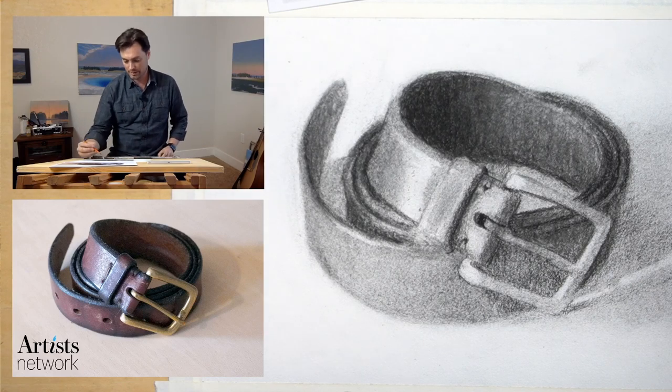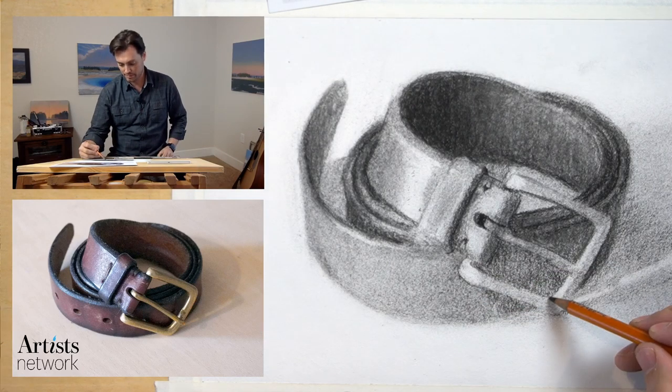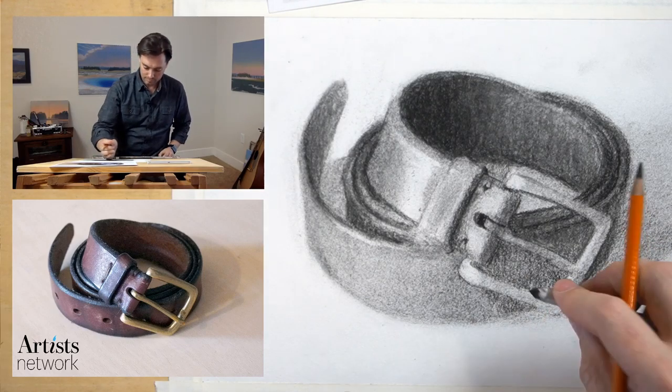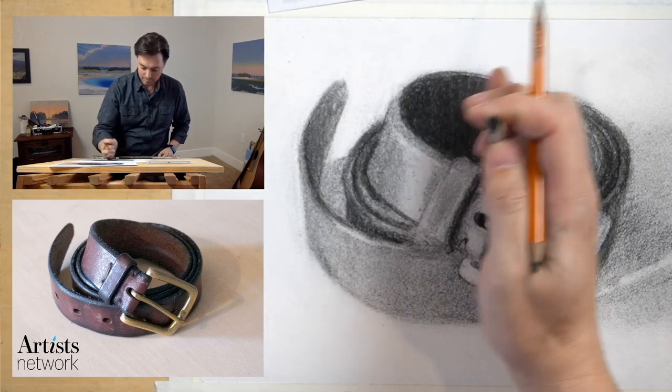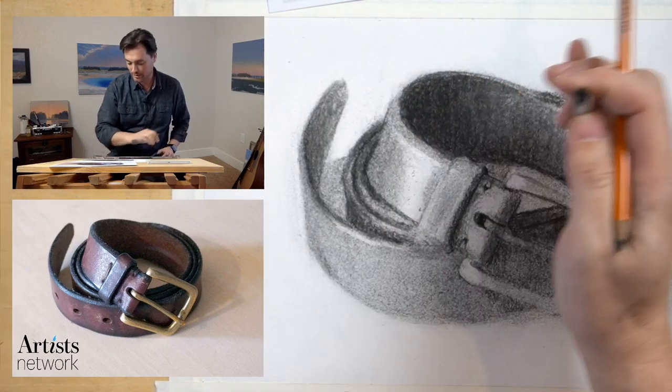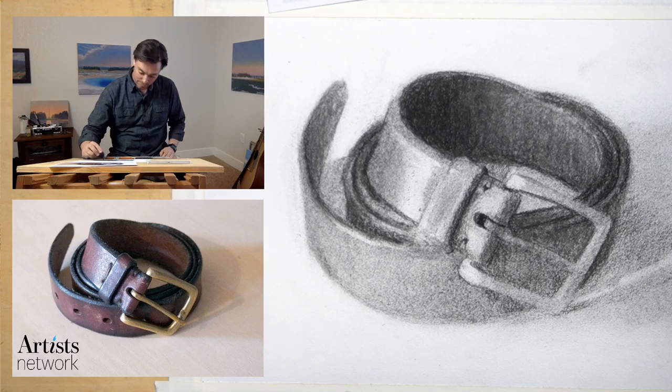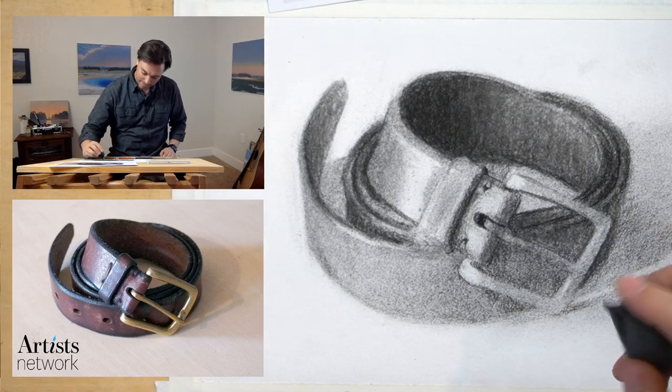That's feeling all right. Kind of smoothing that out, sacrificing some of that clarity that I got, but I'm going to use my eraser now to pull out the highlights again. And then I can darken this in some areas as well.